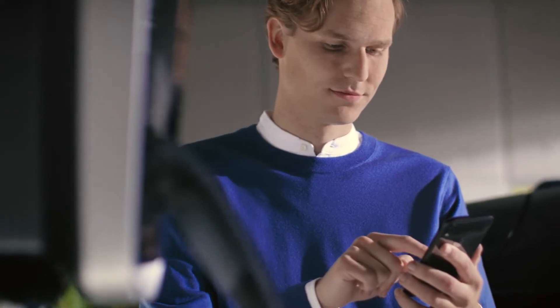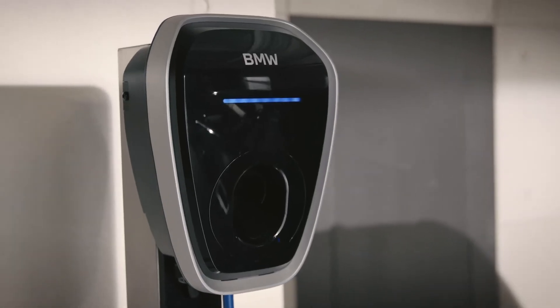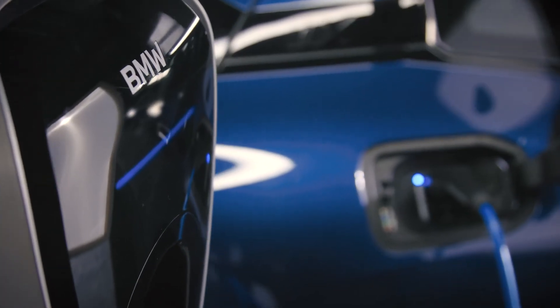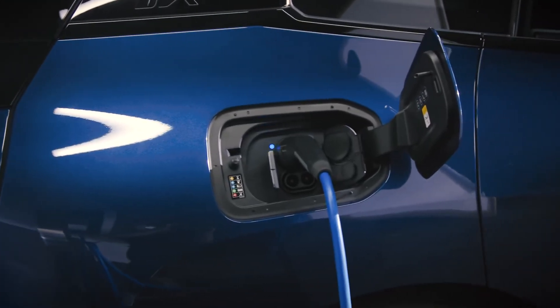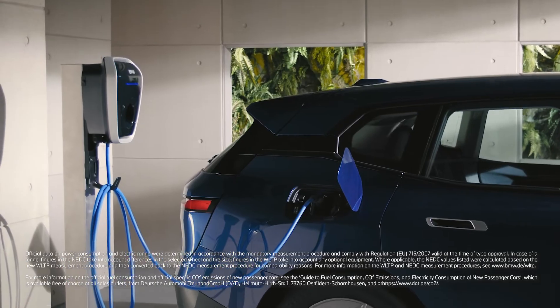The Wallbox service app can be easily paired with Bluetooth and is there to keep your Wallbox up to date. Furthermore, it provides operational support for configuration and to restart your Wallbox if necessary. Additionally, you can adjust the brightness of the LED and download your charging history.